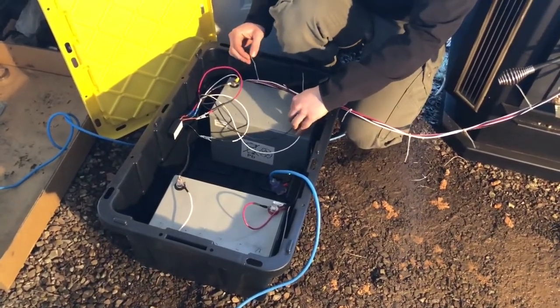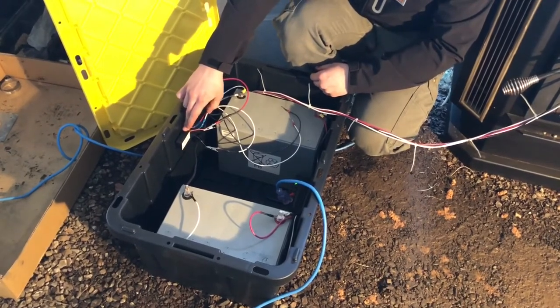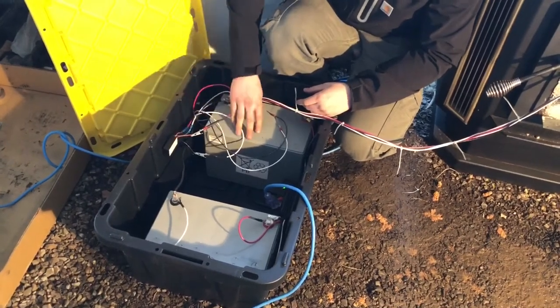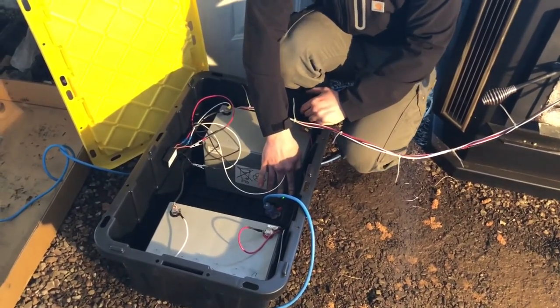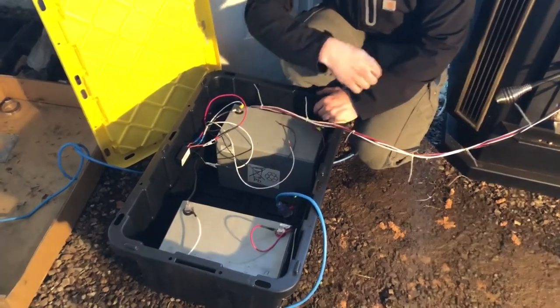The fan outputs hook up to the batteries directly, and we have our charge controller which converts whatever power the TEGs are producing from the heat into 12 volts, which can then charge the batteries. The batteries are then connected to a power inverter which converts the 12-volt power to the 120-volt power that the stove is required to run.